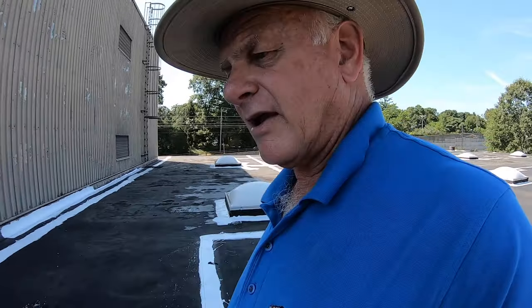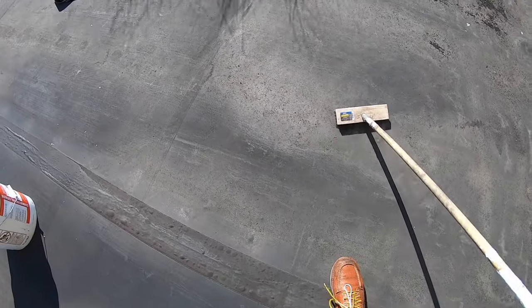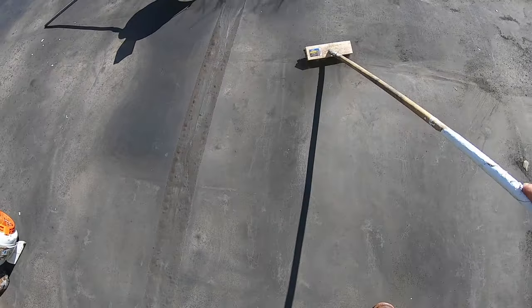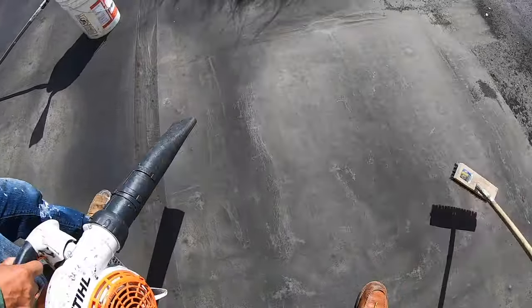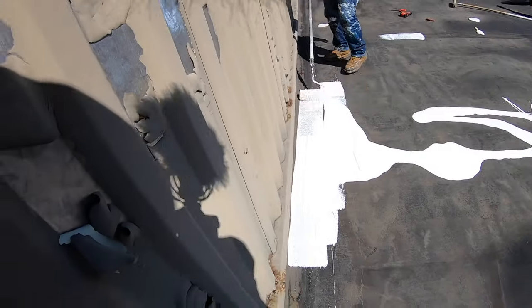I want to show you how far you can get with a gallon, because this is not a cheap product. You can figure out how much you need. You have to take the debris off with a stiff brush — you see this brush here. The preparation is not much; you don't have to do much more than this. Once you've got all the loose stuff off, your roof is almost good enough to paint over. Blow off what remains.